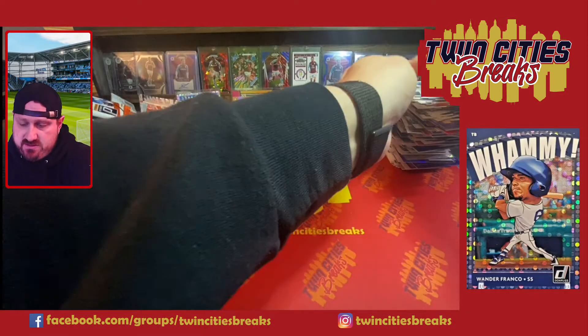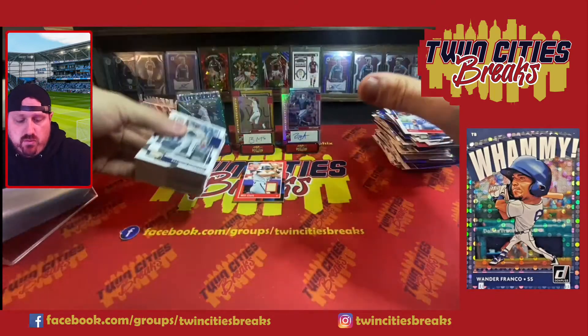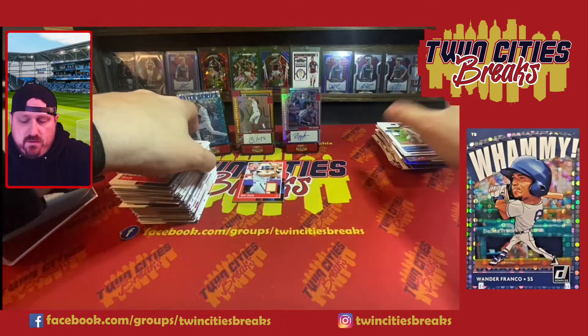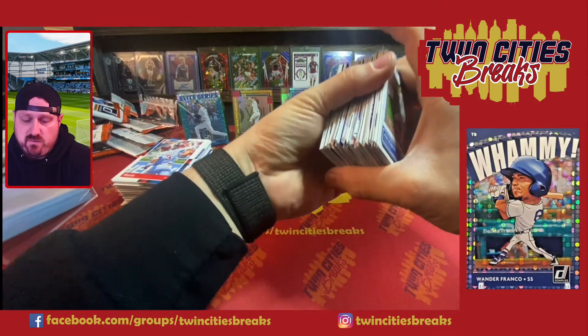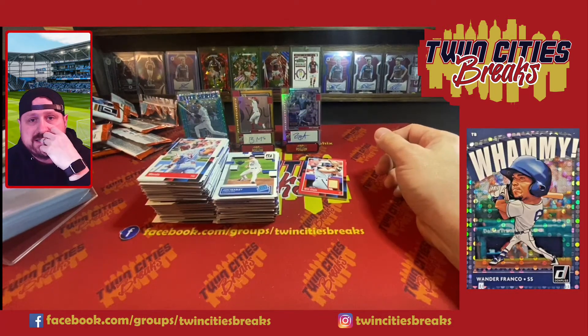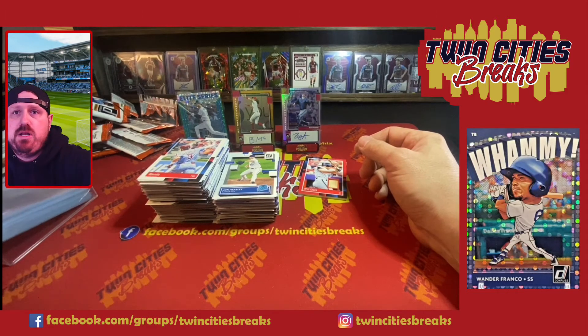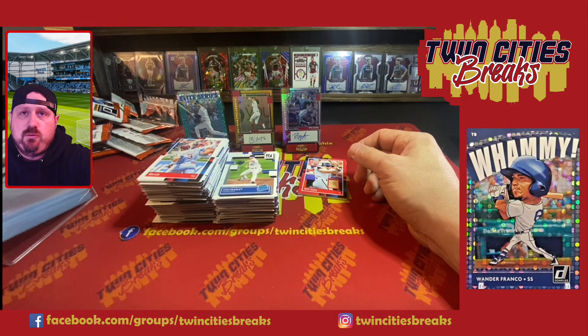There we go — you get a lot of cards as you can see here. 2022 Donruss — our box had two autos, one mem. Remember it could be two mems and one auto. More than likely you're not getting three mems and no autos. Most of the time it is two autos and one mem. For 100 bucks where you can get a couple of autos, I think it's fun. We didn't hit the Whammy or the Bomb Squad, but we still had a blast. Hop on Twin Cities Breaks Facebook page and grab a spot in the pack wars — super fun. Later everyone, bye!